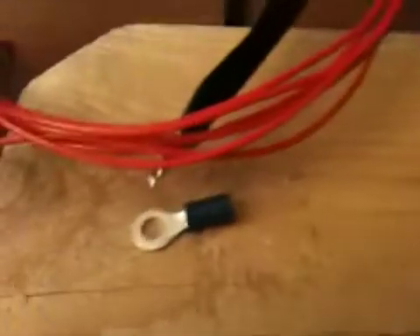Anyways, these are all the wires. Let's see if I can refocus here. Let's see if the camera will do it while I'm recording. No.